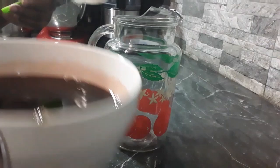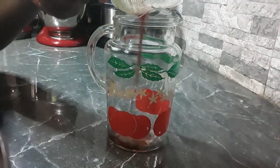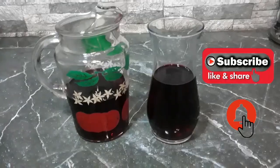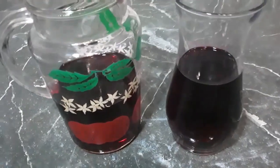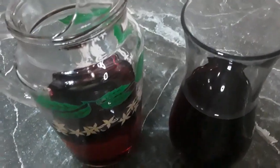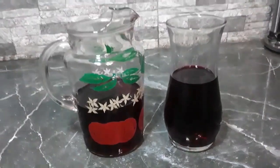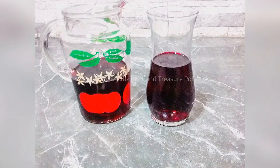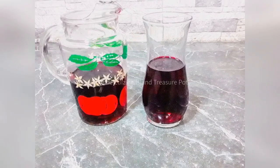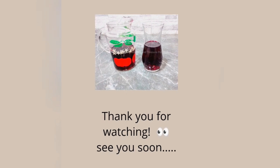I'm just gonna give this one more strain. I can promise you that you're gonna love this sorrel drink, so please try it. Share this recipe with your family and friends, like this video, subscribe to the channel, comment down below and please don't forget to hit the notification bell. There's more Christmas recipes to come so keep watching. Bye!